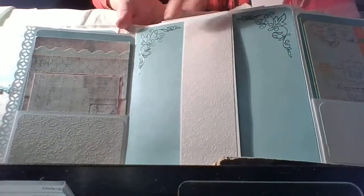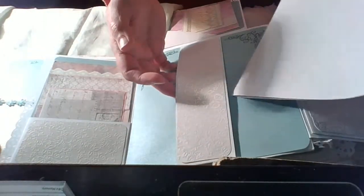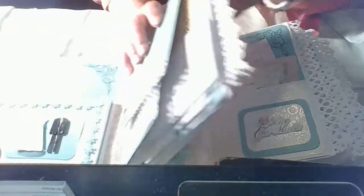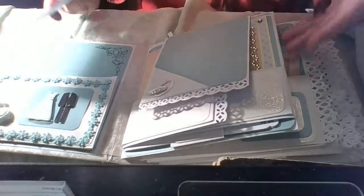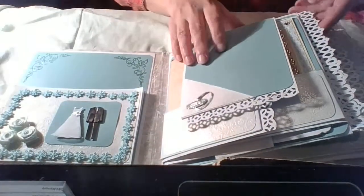I decided to emboss this beautiful stamp so it will not be just plain paper — to give some interest. The pages are made in a way that there is a large pocket, and all the pages have this pocket. I also put again a large photo mat they can use. I will not show all of them — it's really big and heavy.